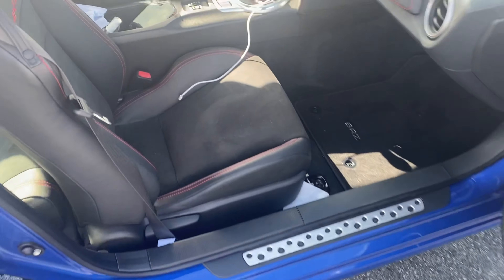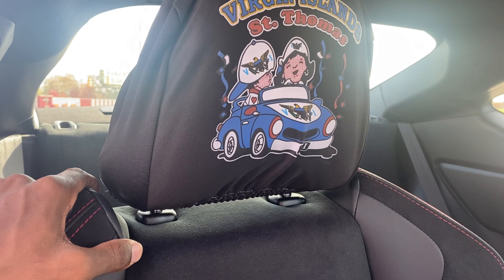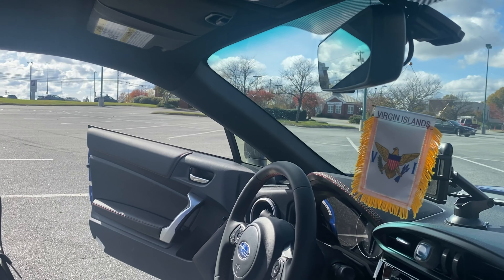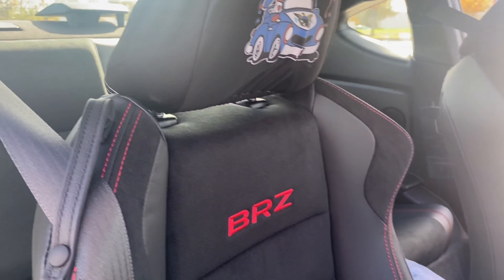Not a mod, but got my headrests — gotta let everyone know where I'm from. Thank you guys for watching, please subscribe, and see you in the next video.